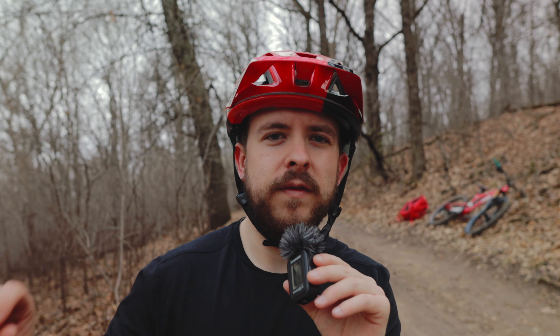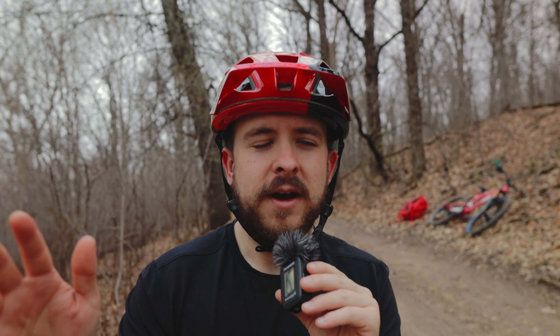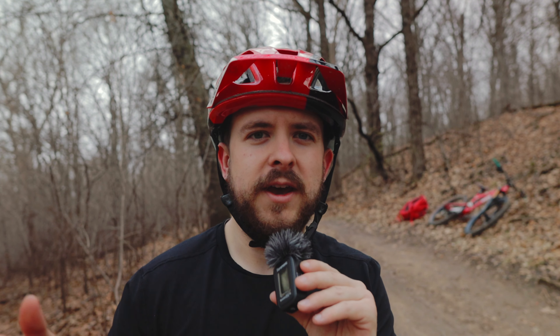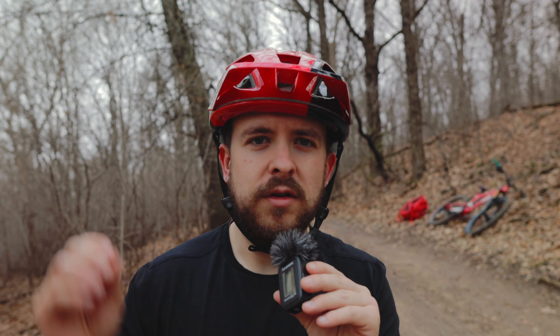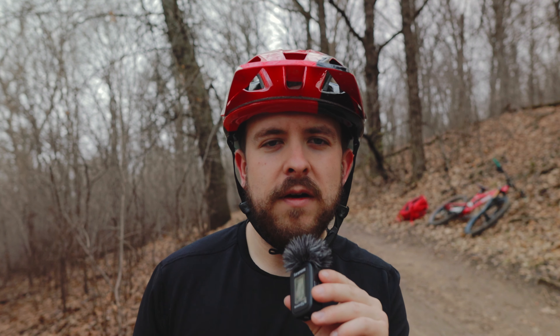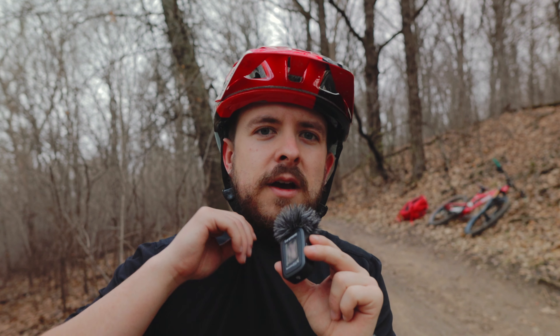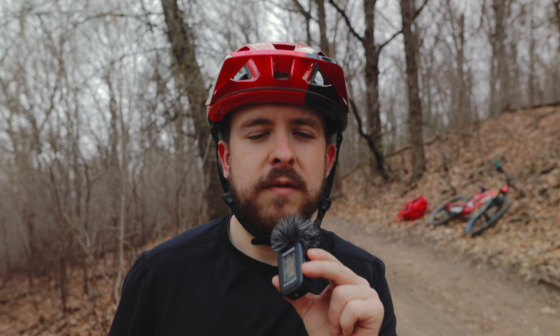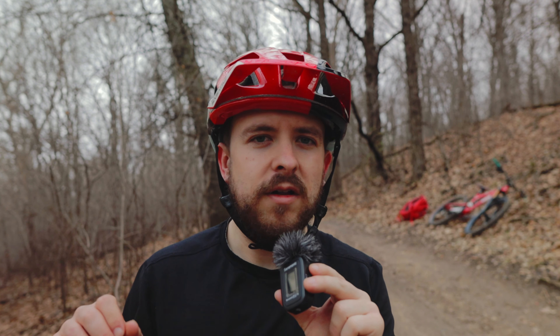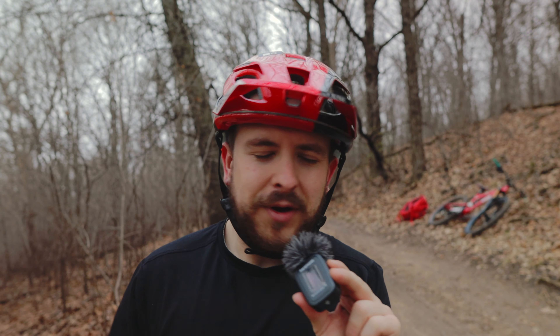Now that we've tried the microphone on the down tube of the frame — just based on the audio from the camera speaker, which isn't great — I think it's going to be too clunky and too creaky. You just hear too much noise and not enough of the trail. So now I'm going to take the other microphone and attach it to my collar and then my waistband, to see if that helps get rid of all that creaking from the headset, pivot points, and chain slapping.